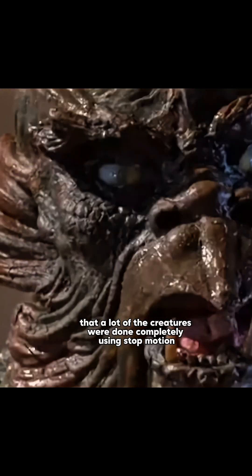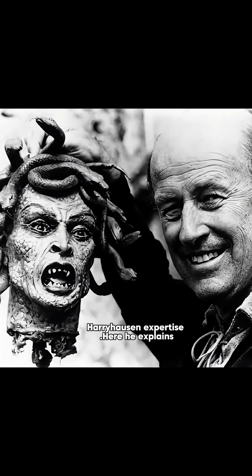Did you know that in 1981's Clash of the Titans, a lot of the creatures were done completely using stop motion, including the character of Medusa? The resulting sequence took over three months to animate and represents the culmination of over four decades of Ray Harryhausen's expertise.